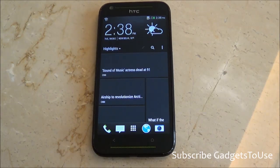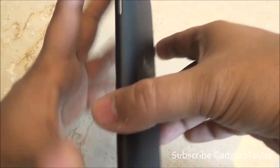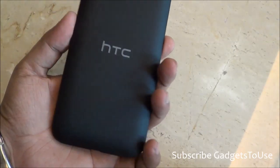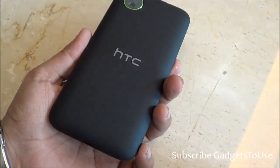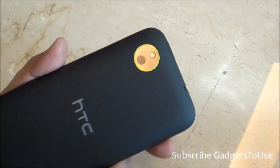In terms of specifications, this device has a 1.2GHz quad-core processor. When it comes to thickness, it is around 10.3 millimeters — not a very thin phone but it looks pretty good. The back cover is removable and has a matte finish with a rubberized feel to it, which definitely looks good.